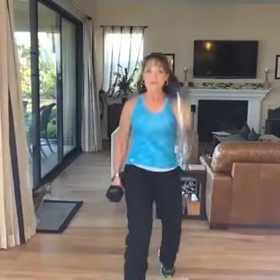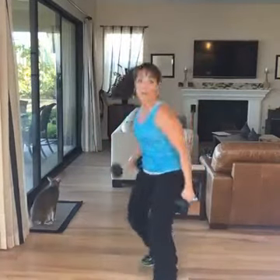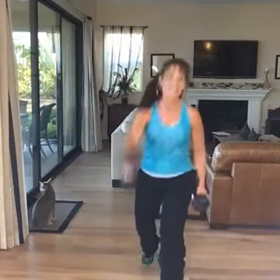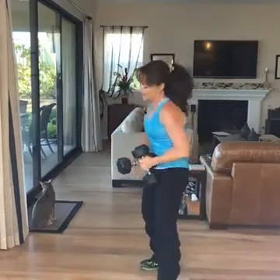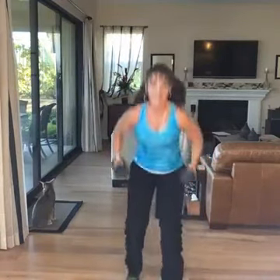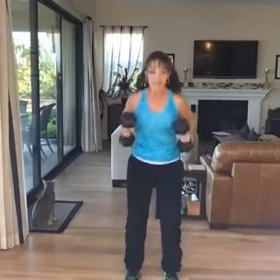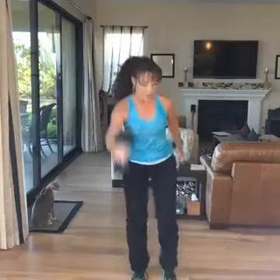One more, power it up. Let's take that other side — reach. I'm going to come a little lower on this lunge. Squeeze, one more. And here we go again — squat and push. This is our last time through, so I'm going to pick it up. Push, opposition, reach, squat. Keep going — we only have a few more seconds left.